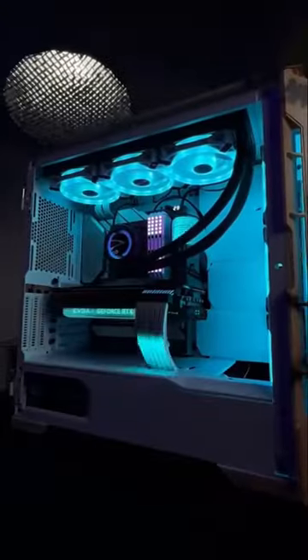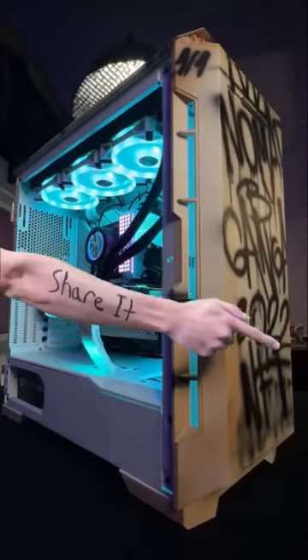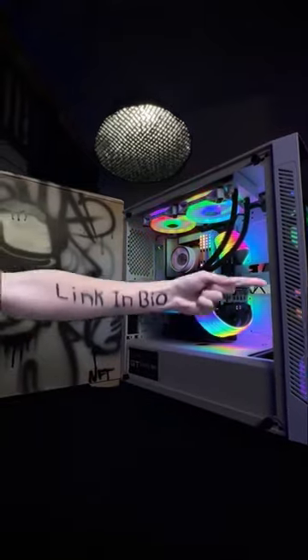Guess what? We want to give you this gaming PC. If you want it, first do this, then enter here.